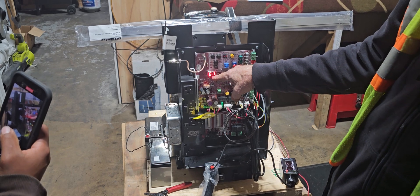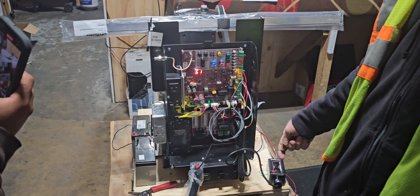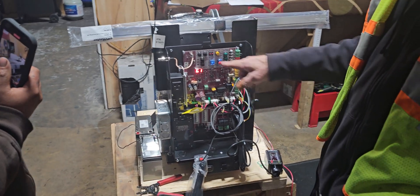The first code was 61. If I look in my book, it tells me there was a photo eye problem. That's cool.